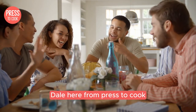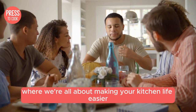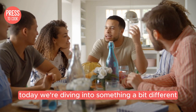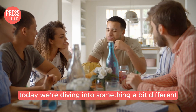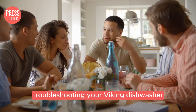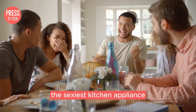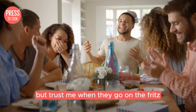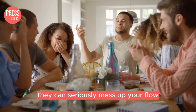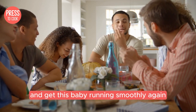Hey food fanatics, Dale here from Press2Cook where we're all about making your kitchen life easier and way more fun. Today we're diving into something a bit different but super important — troubleshooting your Viking dishwasher. Dishwashers aren't exactly the sexiest kitchen appliance, but trust me, when they go on the fritz they can seriously mess up your flow. So let's roll up our sleeves and get this baby running smoothly again.